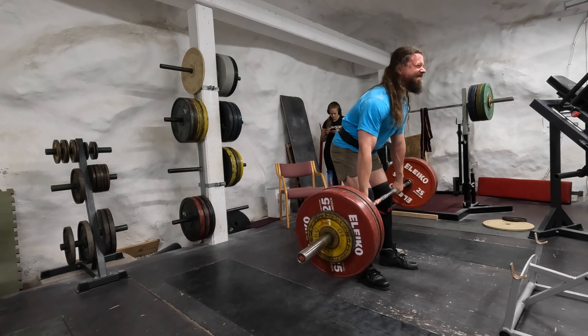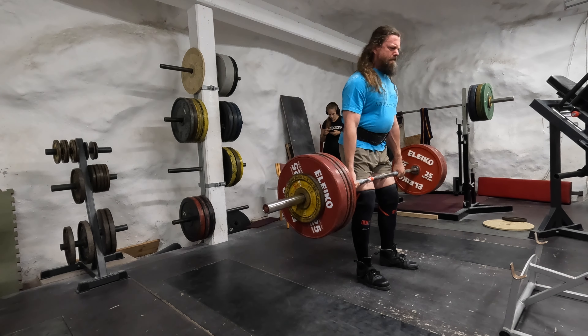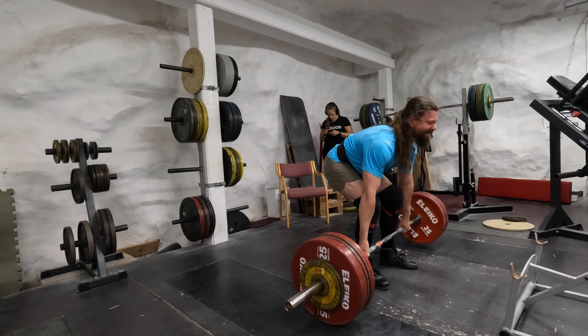It did feel heavy. The week before I was at 250 kilos and I slightly hurt my back, so I'm being very careful here. You can see what I'm doing — that's the first one, that's okay, that's the second one.